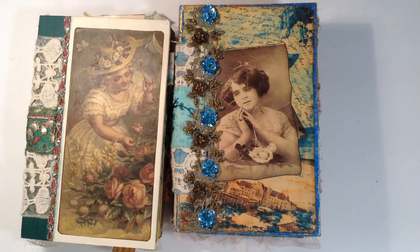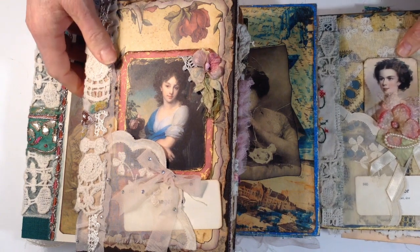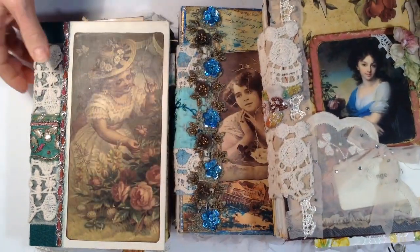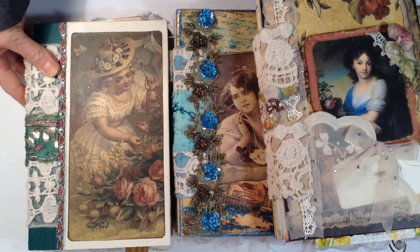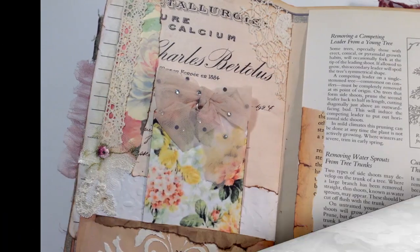They were very fun to create. I will be listing those in my Etsy store. If you're interested in purchasing an art journal — you can glue or create collages or paint — the pages are sturdy enough to handle any kind of artwork in them, or just to write and journal. So thank you so much for watching. Bye now.